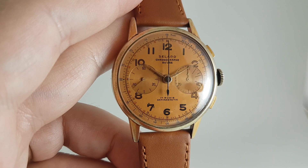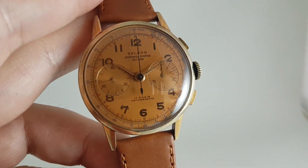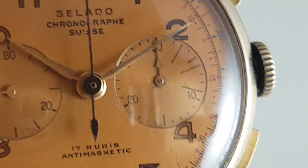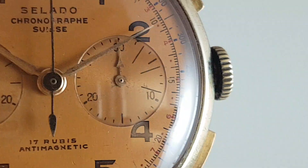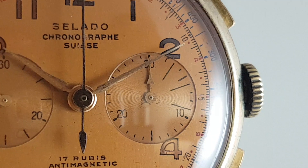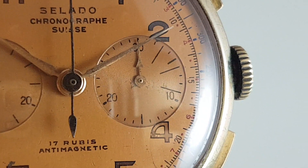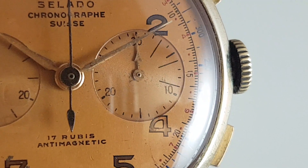A very good value Swiss 1950s chronograph. One thing we do like on these — zoom right in — these are the minute markers for the chronograph right in the center of the screen, and they're marked in three minutes. That was to time international phone calls, which were very expensive and charged in three-minute units.